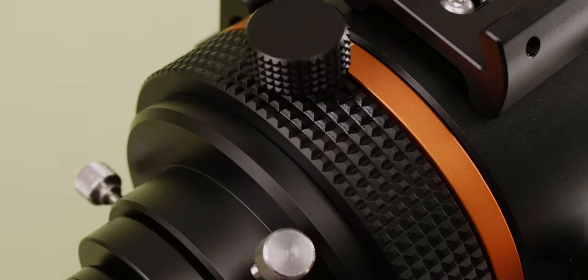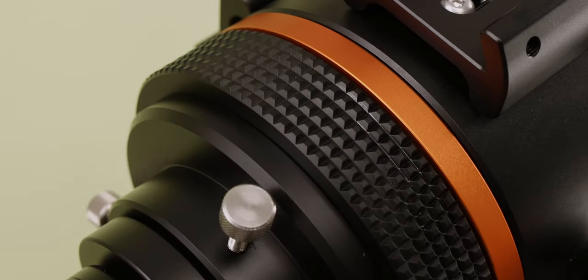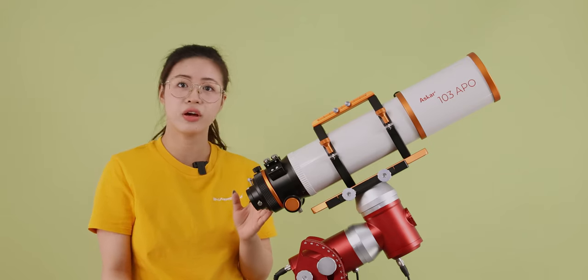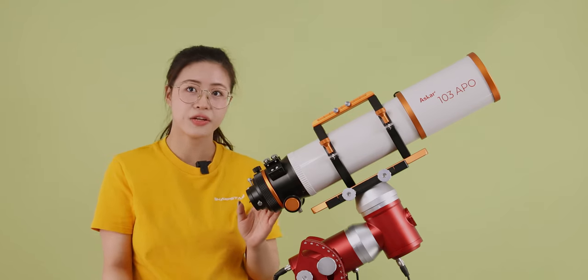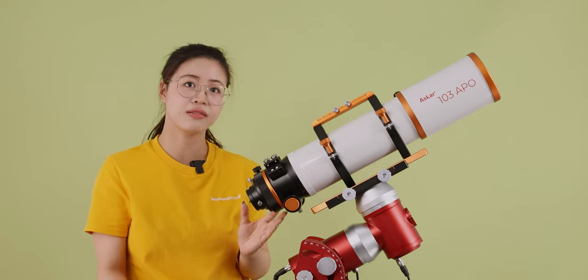The rail of the focuser features a 360-degree high-precision rotator, along with precise scales for convenient adjustment and saving of rotation angles, enabling precise rotation. It is also equipped with an enlarged rotator locking screw that can easily secure even under high loads.